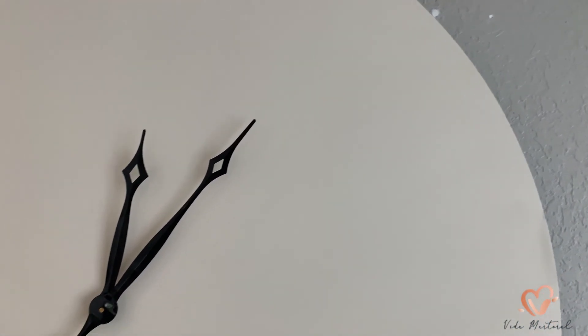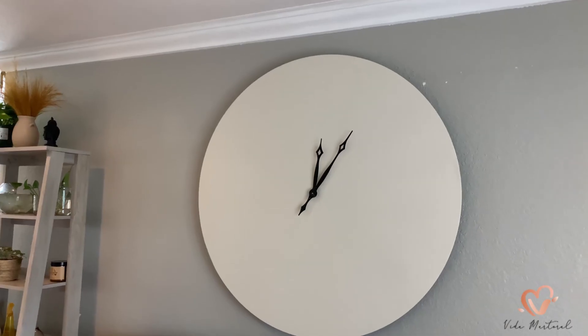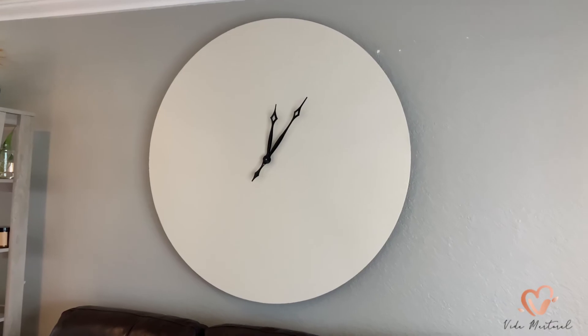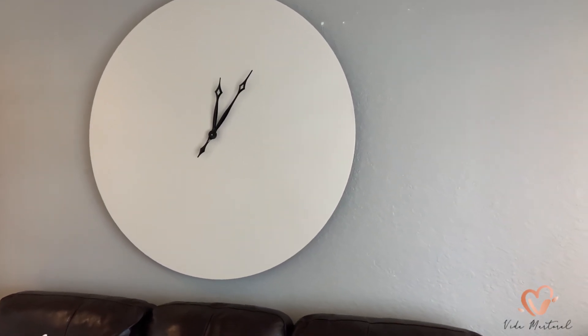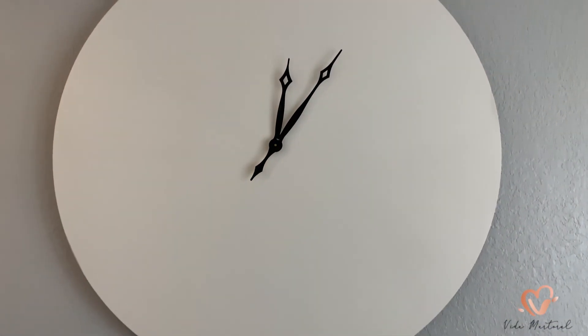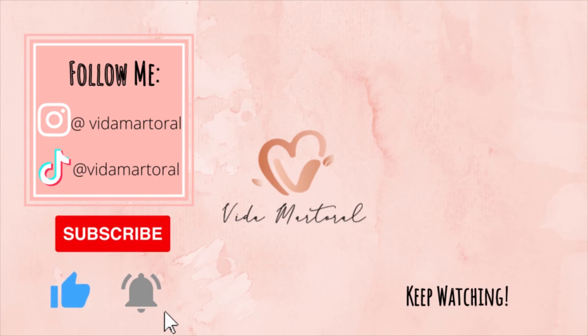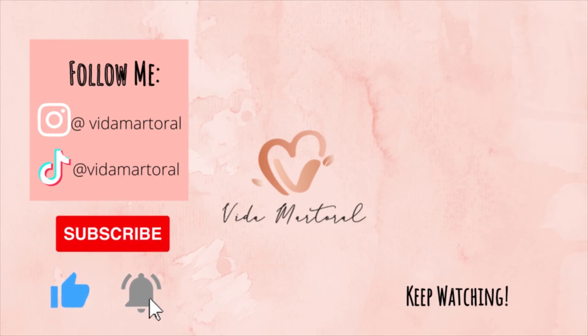And that is really it — it is super simple, super quick, and it made such a huge difference in my living room. I know I have to paint those patches, but that's for another day. Please like this video, comment down below if you thought this was super easy, and of course subscribe to my channel. Alright, I'll see you in the next one, bye!